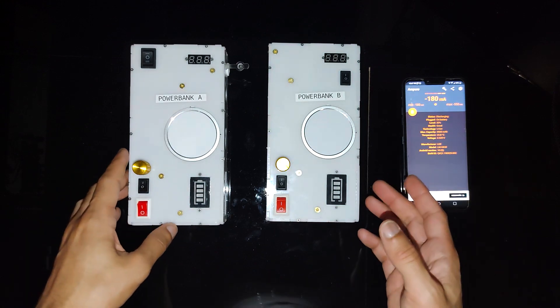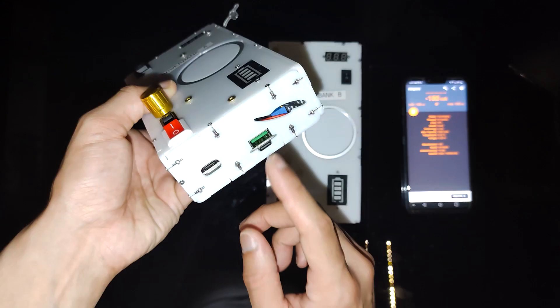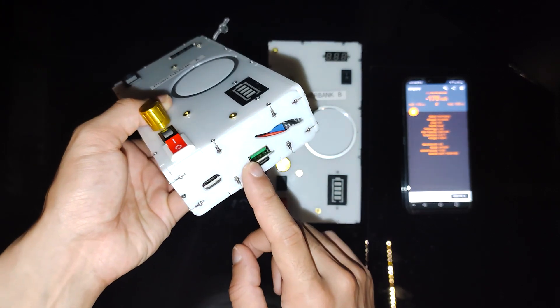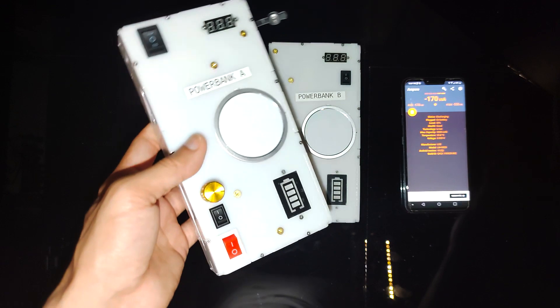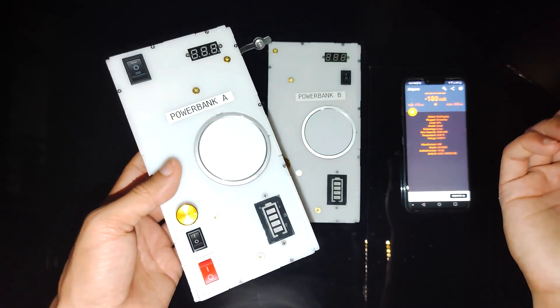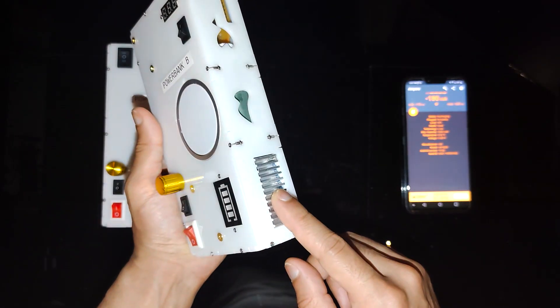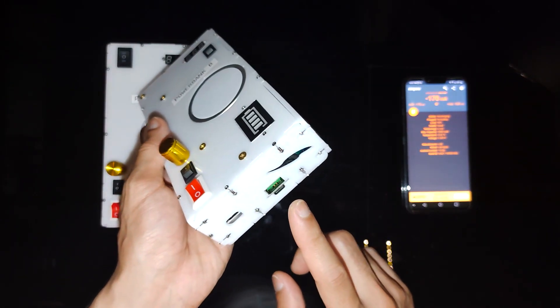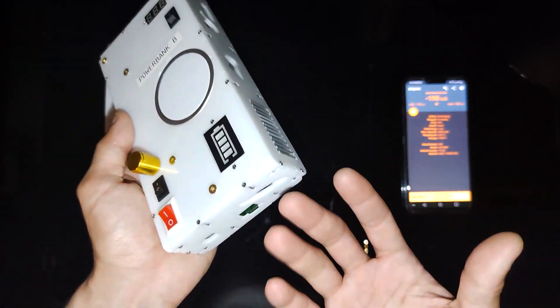Power Bank A and Power Bank B are exciting because you can use them to power up to four devices simultaneously. There are two Type-C ports, one Type-A port, and a wireless charger along the top for your AirPods, smartwatch, or phone. Maybe you forgot your iPhone cable — you can just put the iPhone on top of the power bank and it'll start charging. There is a heat sink here, which can get quite hot if you're using the 65-watt output, so try not to touch that.